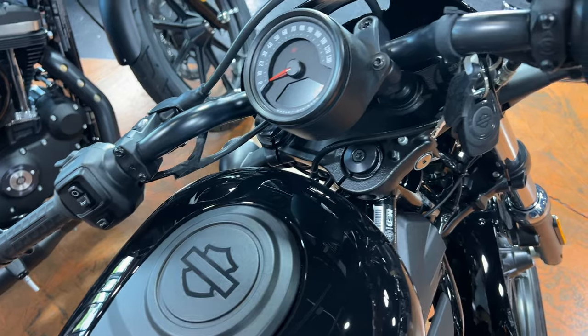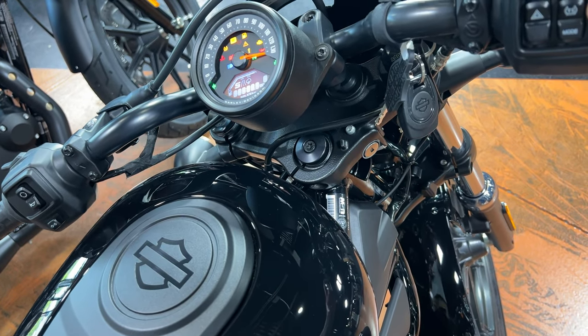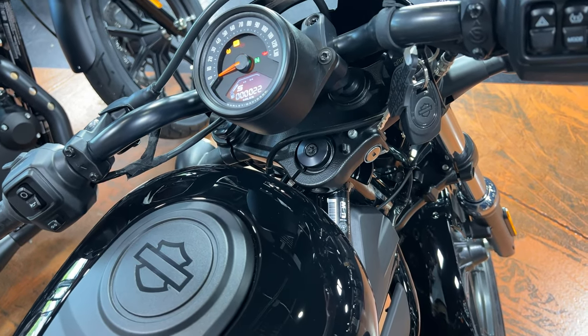Back to exhaust notes — starting the Nightster up. I know what a lot of people are thinking: that does not sound like a Harley. No, it doesn't — not the Sportsters you're familiar with. However, I think after this year, that will be the new sound of the Sportster. Love it, hate it, or be indifferent — that's what you get. Some companies are rolling out aftermarket exhaust for the Revolution Max engines to make them more throaty, but it's never going to sound like the conventional Harley-Davidson sound. You're going to have to let that go at some point.